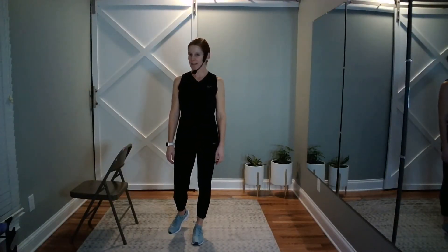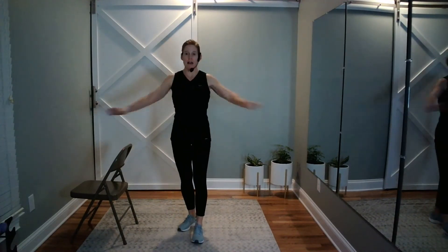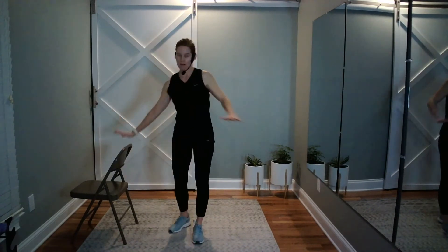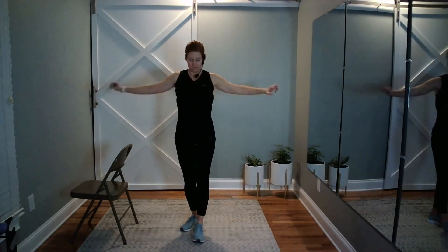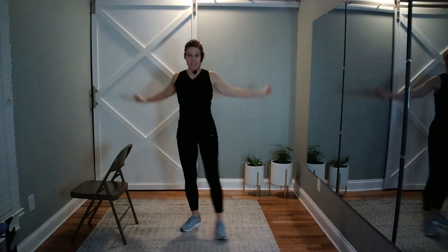Before we start working on strength, we are going to warm up first. We'll be sitting for the majority of the strength workout, but I'd like for you to stand for your warm-up. You've got your chair nearby should you need it. We just need to wake up the chest, the shoulders, and the arms. You can alternate which arms are on top. Make sure you're not going to hit that chair — that would hurt. How about some arm circles? Be careful, maybe get that chair a little further away. It's slow — it doesn't have to be super fast. You just need to get them warm.